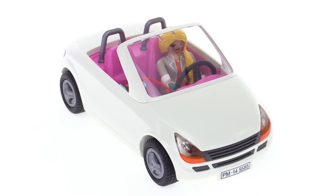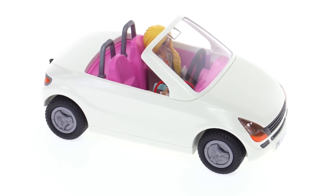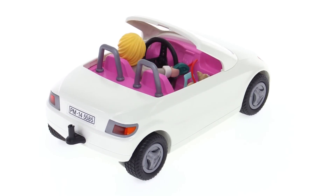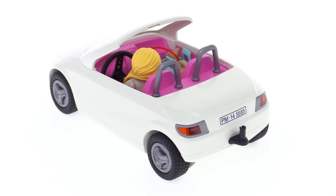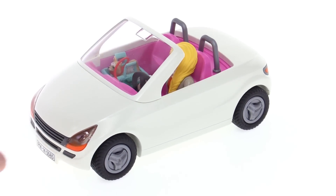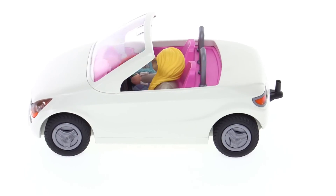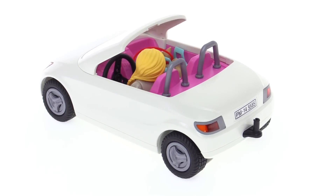It's Jang here with a quick look at the Playmobil Convertible with Woman and Puppy set. This is your basic small subcompact car set — kind of looks like a Peugeot to me personally. It's just the simplest, smallest version of a car and has two seats in it only, and they call it a convertible.